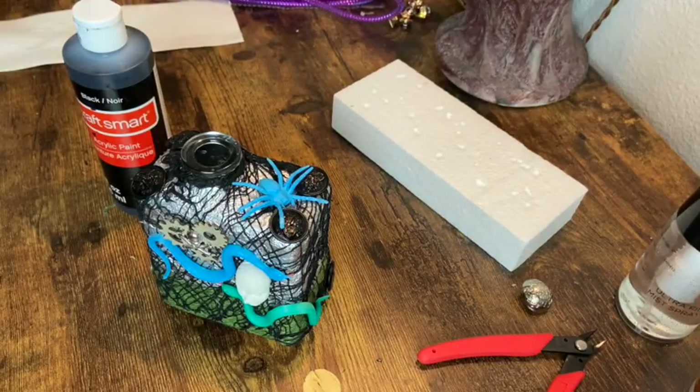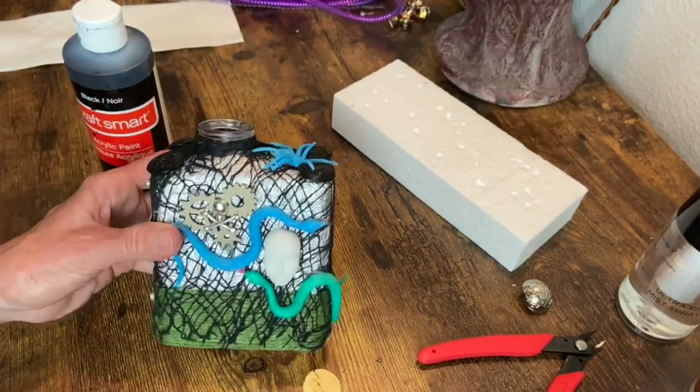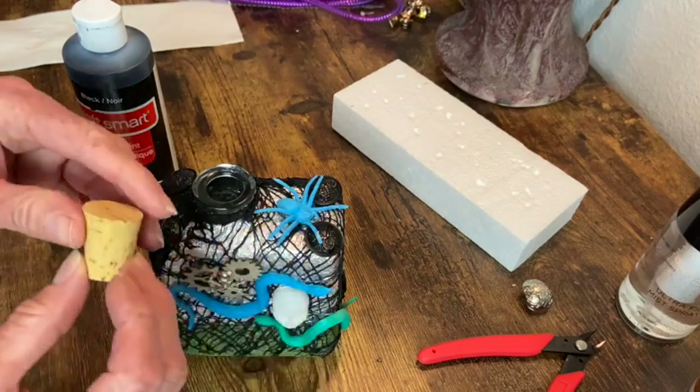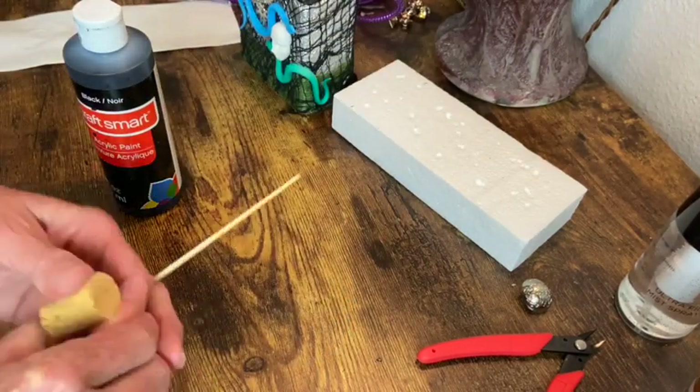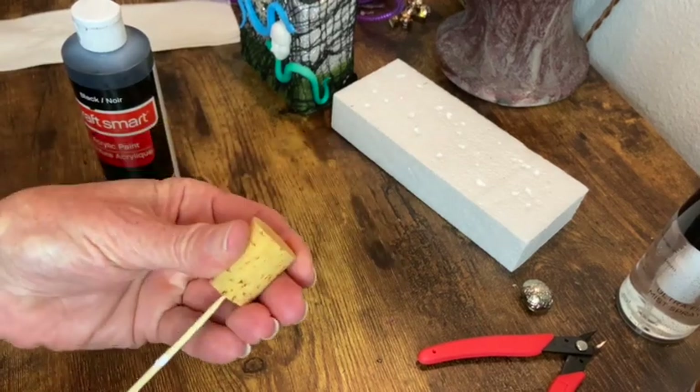So now for this one I needed something to go in the opening and I had a piece of cork that fit pretty good. So I'm just going to go ahead and put it on a skewer and paint it black.